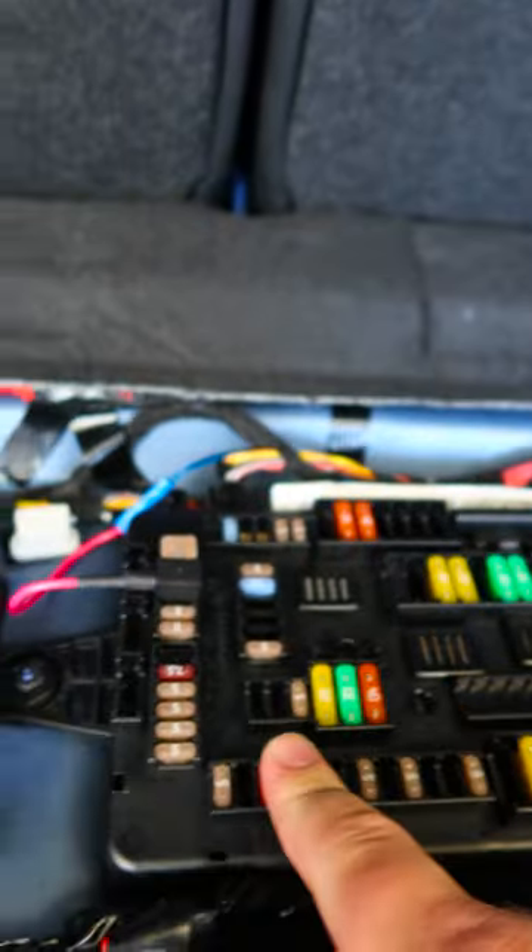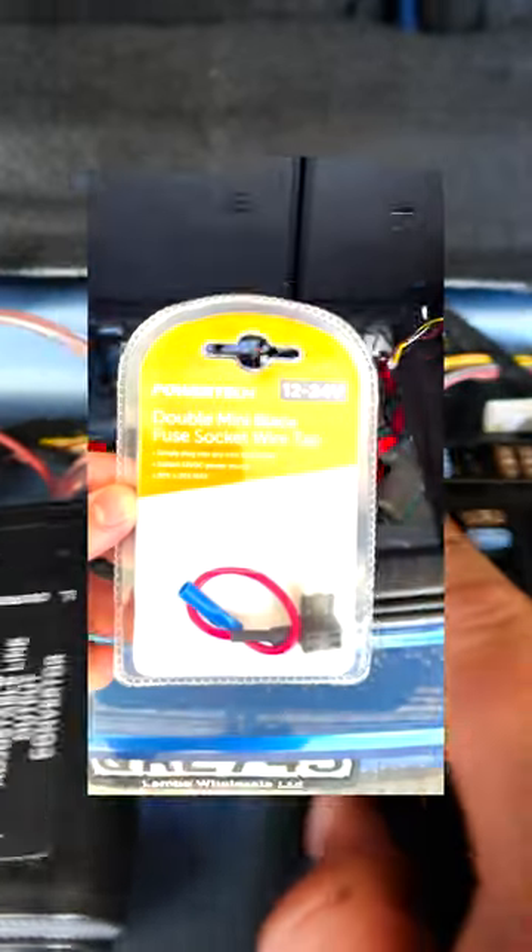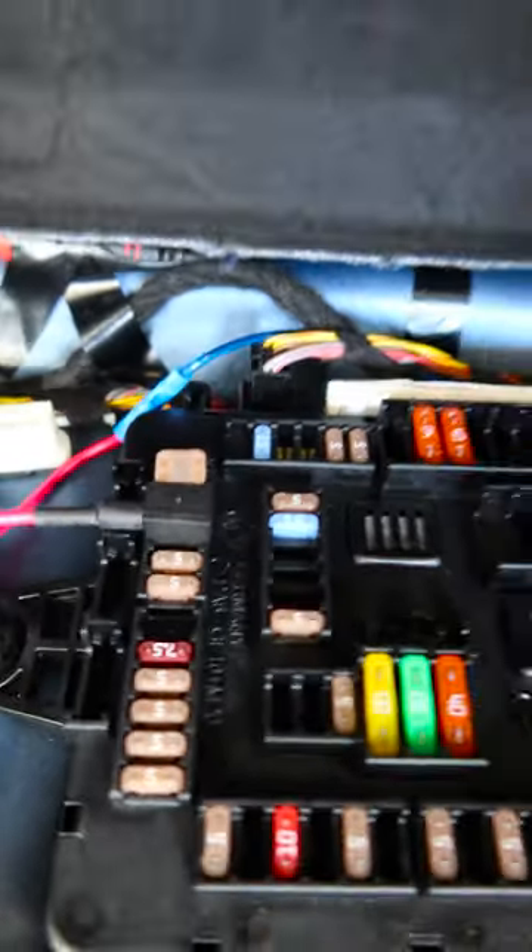Exactly the same thing on this side. For the remote terminal, you take this and run it to this fuse box here. It is fuse 146. You grab this little fuse thing — a mini blade one — and whenever the car ignition is on, it will turn the sub on.